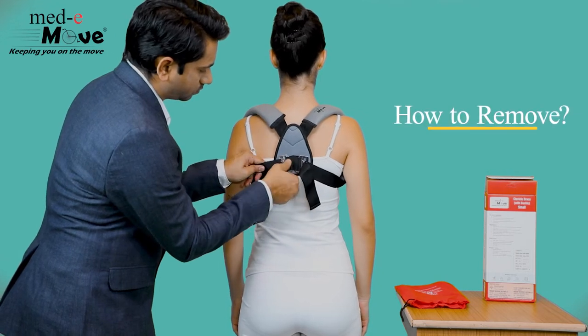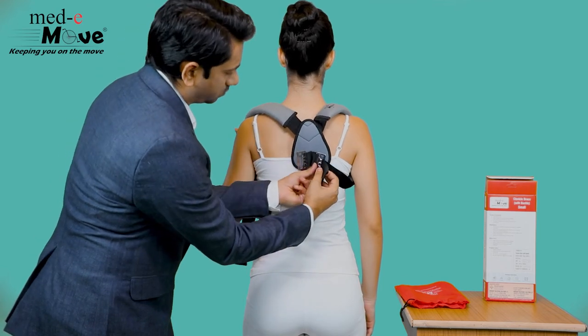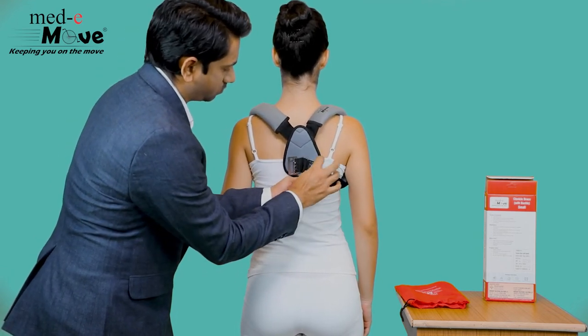Now let us see how to remove the clavicle brace with buckle. Simply unhook the strap from the claw buckle and loosen the straps, enabling easy removal.